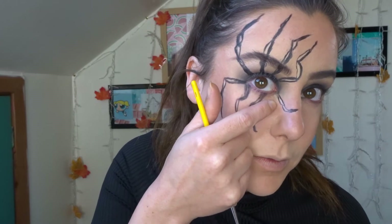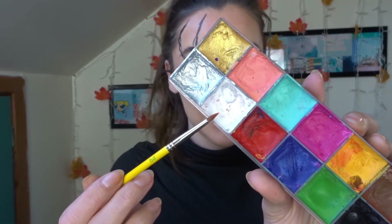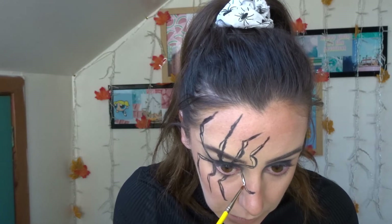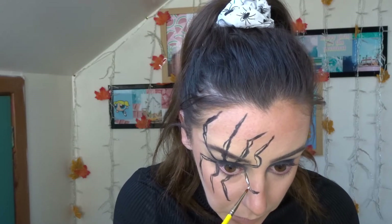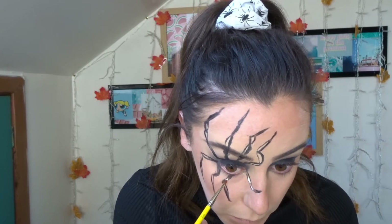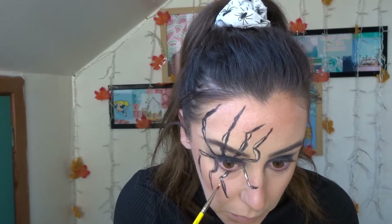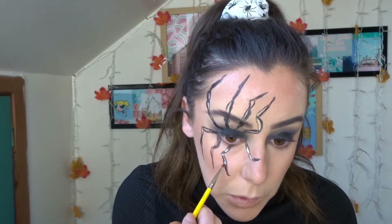Once I was totally happy with that basic shape, it was time to start adding some details. I took this little Flash palette and dipped into the white, and started putting that on the spider leg joint parts. You want to be really careful with this part — just do a tiny little bit on each of the joints. I haven't completely filled in all of the legs, especially where the joining parts are, and I just went ahead and did that on all of the legs.